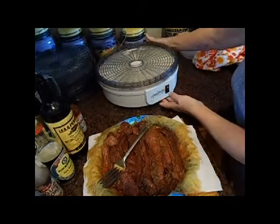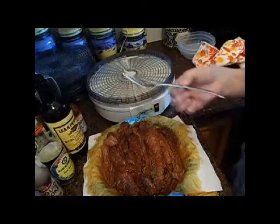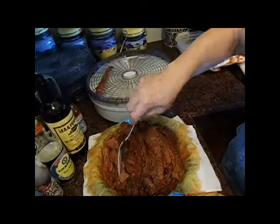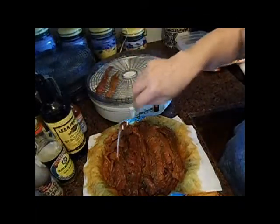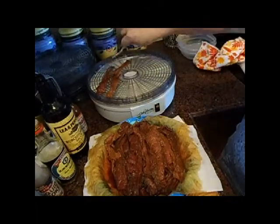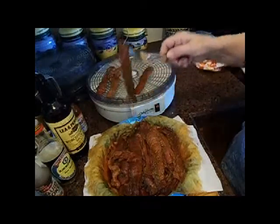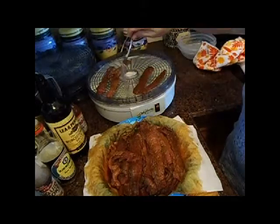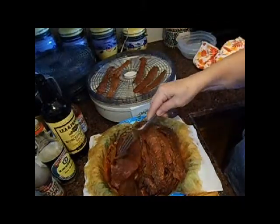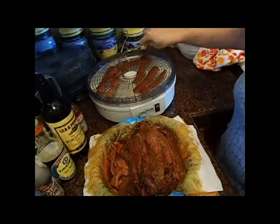Okay, I'm back. The beef marinated in the sauce for about 20 minutes actually — I got busy doing something else. But I've got it ready here to put into the food dehydrator. Now, my son has made beef jerky — actually deer jerky. I've made jerky out of deer before and it came out very, very good. He used his oven — you put it on very low and it has to go for something like 10 to 12 hours. I have never made it in the oven.